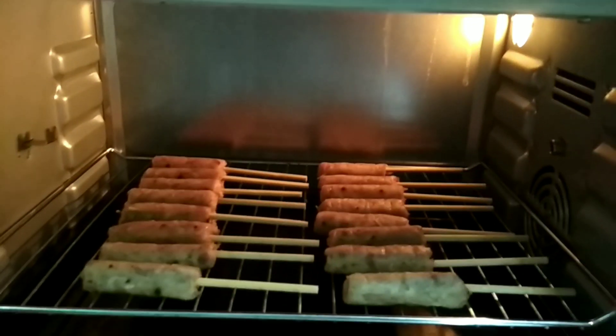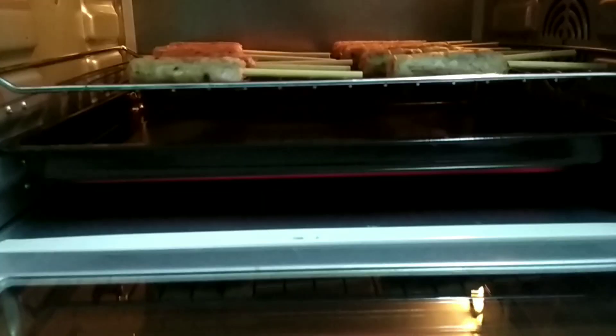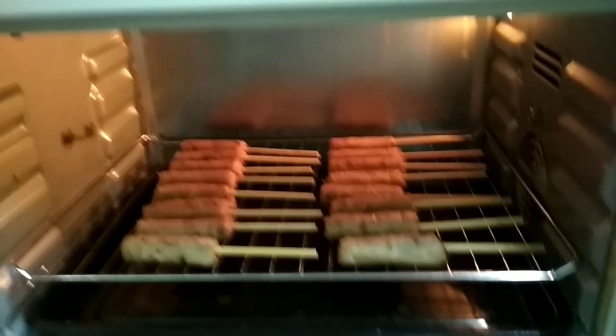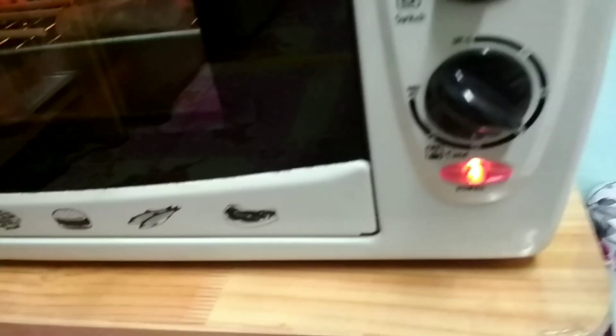Mình cho vào đây. Lửa là lửa trên, lửa dưới nó đỏ luôn. Lửa dưới nó cũng đỏ luôn. Mình chỉnh nhiệt độ là 200 độ.